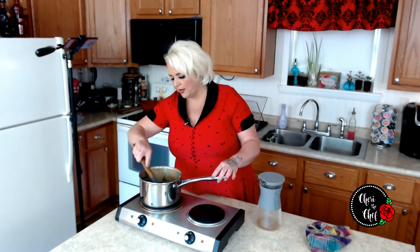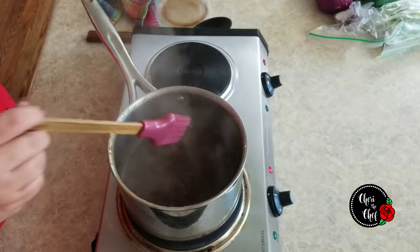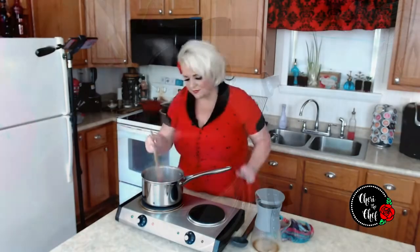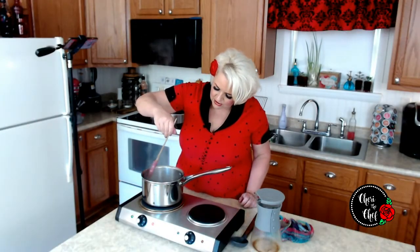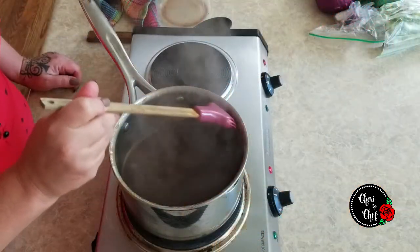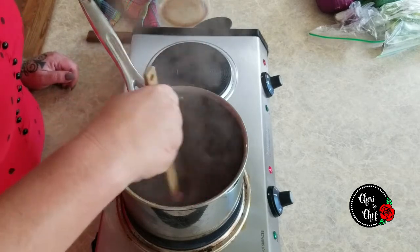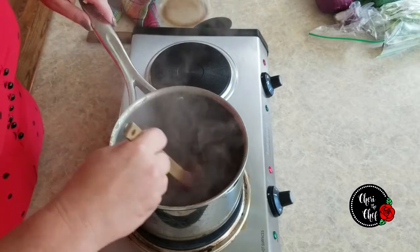We're just waiting for this to come to a boil. Our coffee is boiling now, and I can tell it's all off the bottom of the pan just by running my little brush around it. I got out the brush because once it starts to dissolve on the bottom of the pan, you'll still have some around the sides. So I just take a little brush and use the hot coffee to brush the sides and get the rest of it. There's still a little bit up here, but that'll come right off.